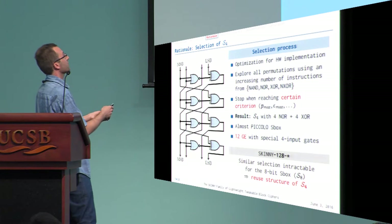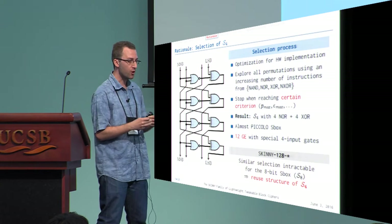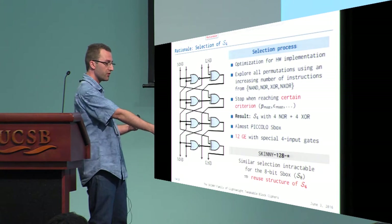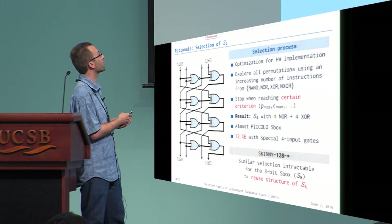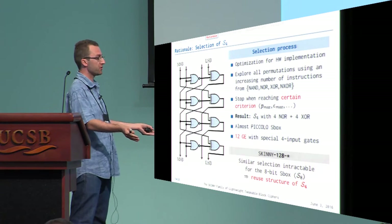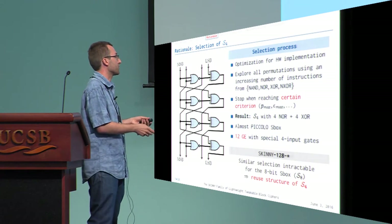For the S-box selection, we ran a search tool that incrementally added instructions to construct a permutation, stopping once reaching the desired cryptographic properties — such as the target maximum differential probability. The first 4-bit S-box permutation found was very close to the Piccolo S-box, implementable in 12 gates. For the 8-bit S-box, the search space was too large, so we simply reused and doubled the 4-bit structure.